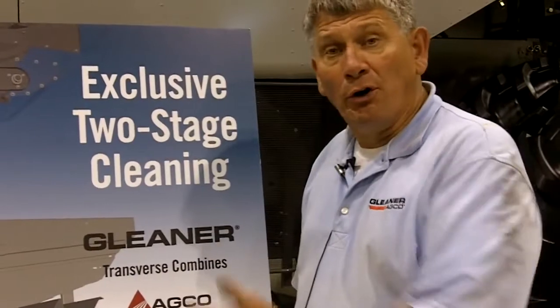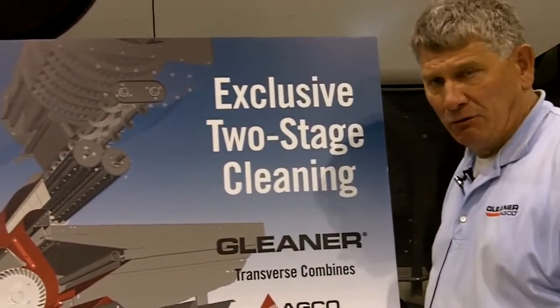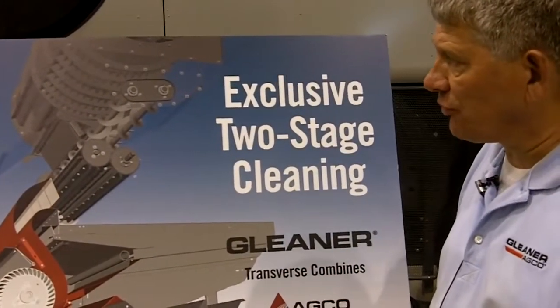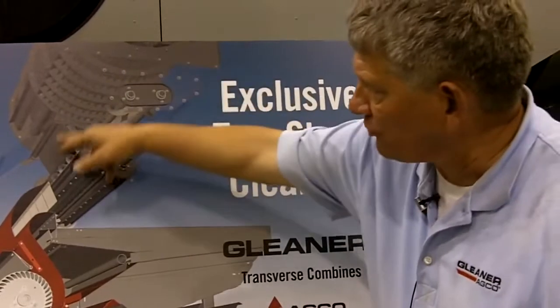I'm standing here in front of one of the features I believe are the most important on not only the new S7 Series but all Gleaner Transverse Combines — we call it our two-stage cleaning system. This schematic here does a great job of showing customers just exactly how the transverse rotor sits in the machine.